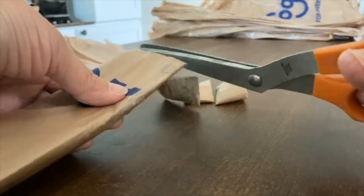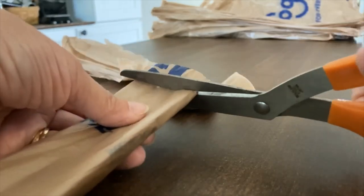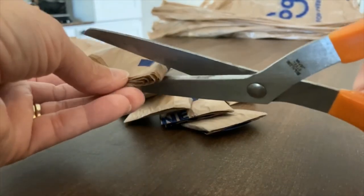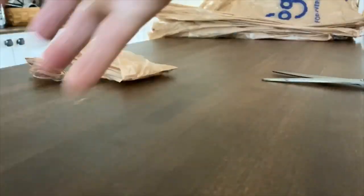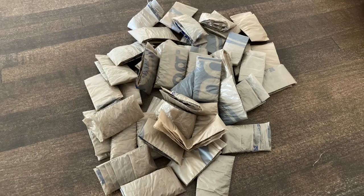When you cut your strips, you do not have to measure these — you can just eyeball it and do one-inch strips. But be sure to pay close attention to the pattern that you're using, because it may specify a different width. You'll just repeat that process with your remaining shopping bags, and you should end up with a nice pile of loops.